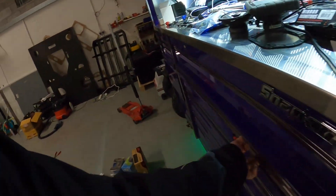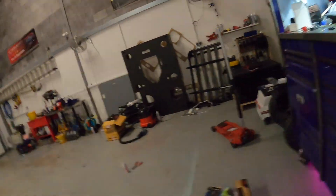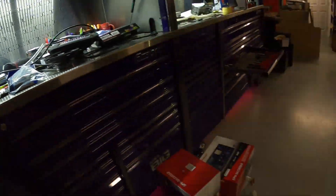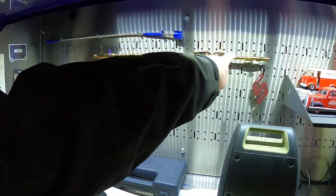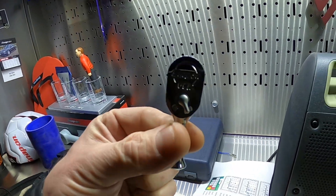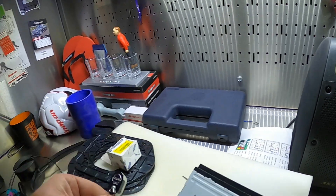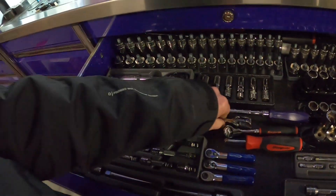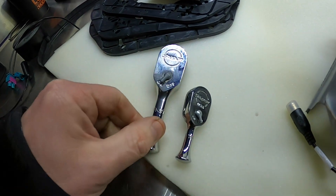The needle-nose pliers I've bent - Jodie's ordered me a new one. Screwdriver. And of course, the coolest little ratchet in the world - forget the gold ones, these ones are cool anyway. Look at that - that is just the best. And I've got his bigger brother in here as well.